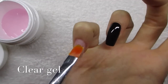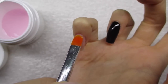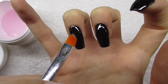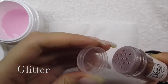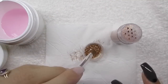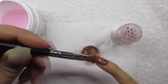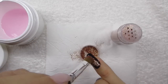For the glitter, I use the one face rose clear gel as an adhesive layer. I apply a thin layer throughout the whole pinky nail, and then a little bit on the ring finger as well, because I want to add some glitter there too. I pour a little glitter into the lid so it's easier to pick up and clean up. Then I pat the glitter onto the nail with a brush, trying to make the surface as flat as possible so it's not lumpy when we encapsulate it.